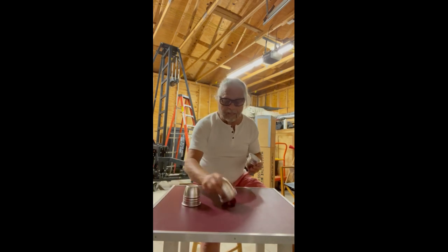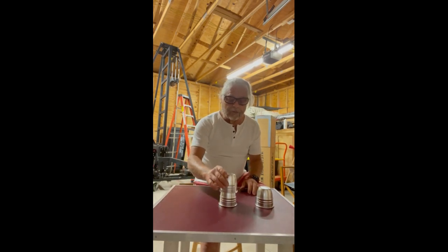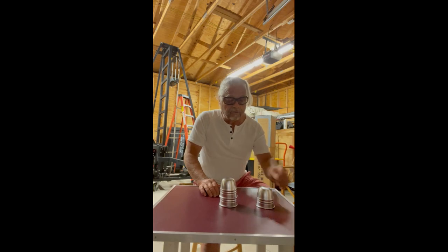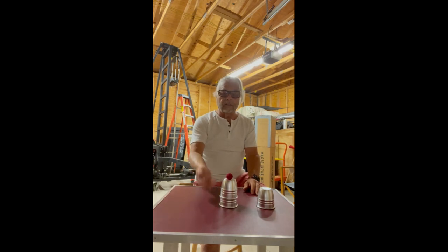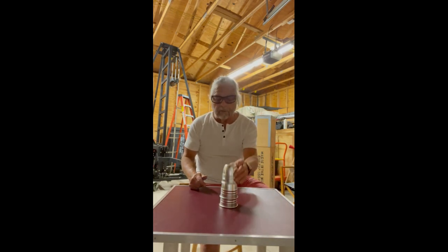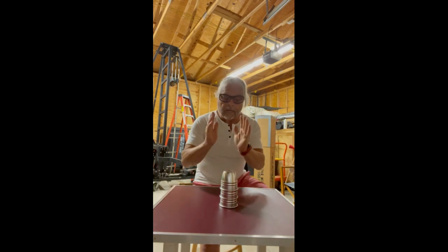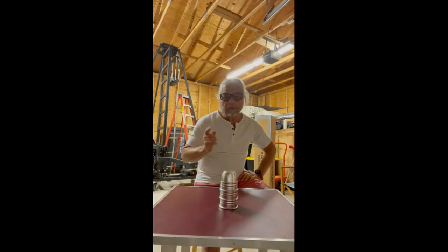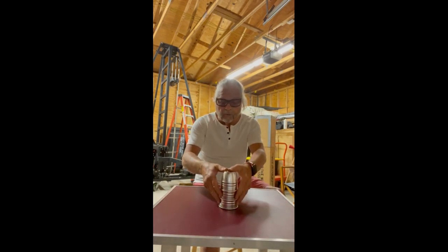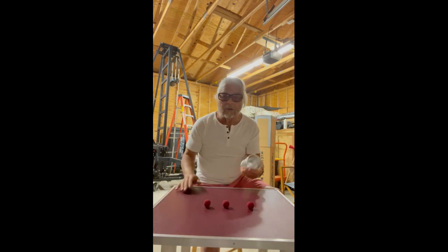So let's try that again, only we're going to make it a little bit more difficult. We've got two balls underneath — I'm going to try and pass it through two cups. So there's two balls underneath; this is the third ball. I'm going to take this cup and put it on top. Ready? One, two, three — pass. So there should be three balls underneath if it worked. And there we go — one, two, three. Three balls.